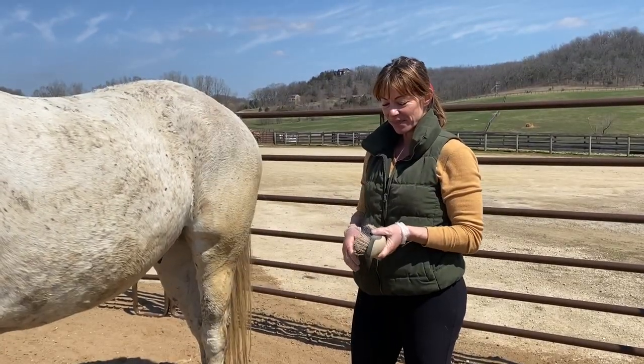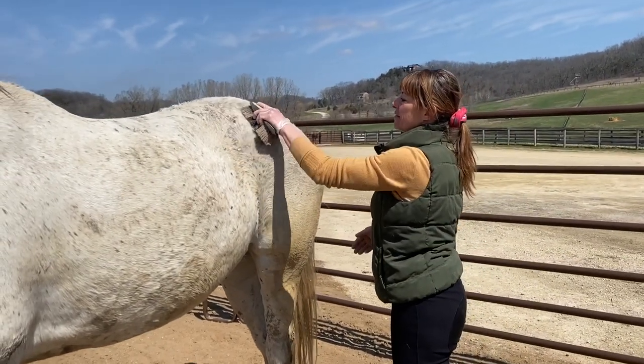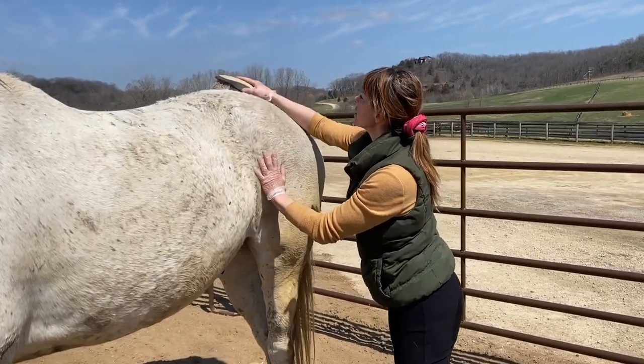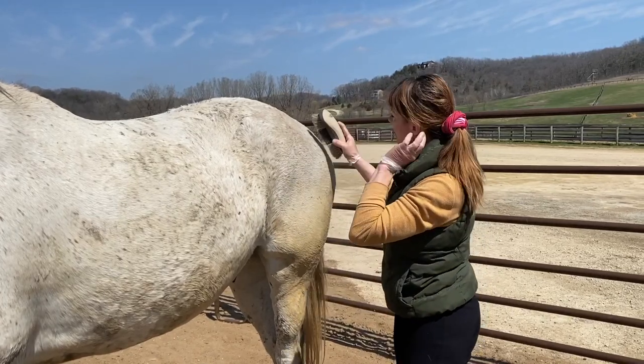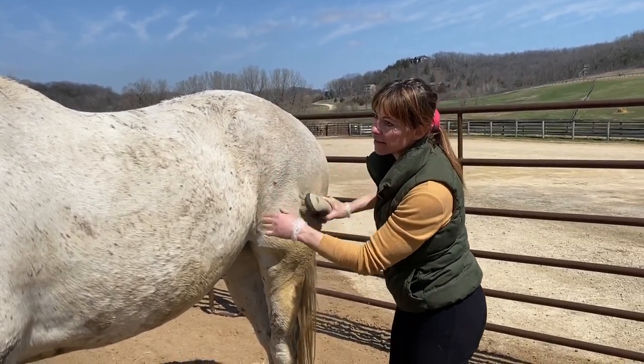So from there I'm going to grab a hard brush. This we use to flick off any, you know, all of that dirt. Again, using some elbow grease, and I use it in flick motions, and I go along with the fur, of course.